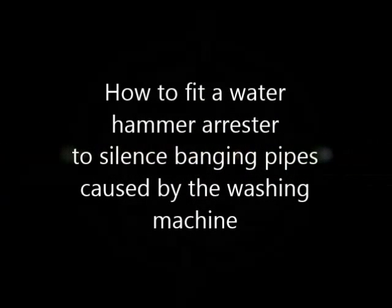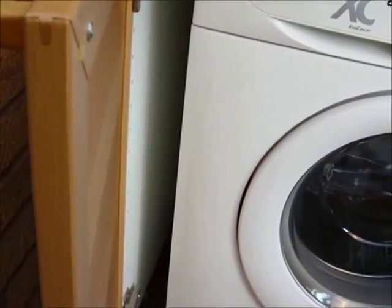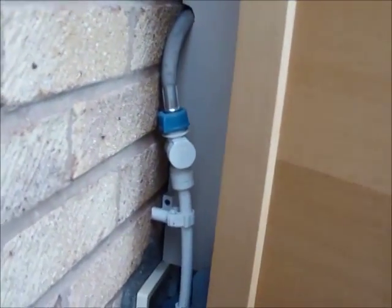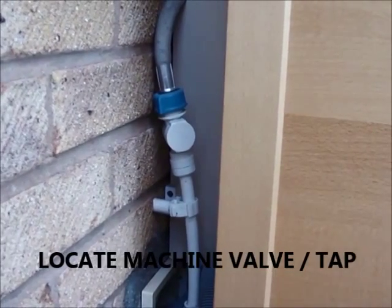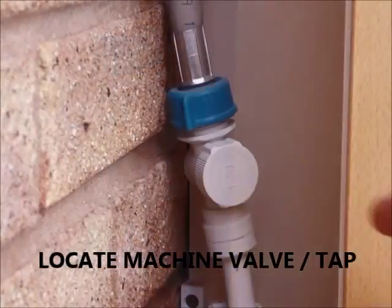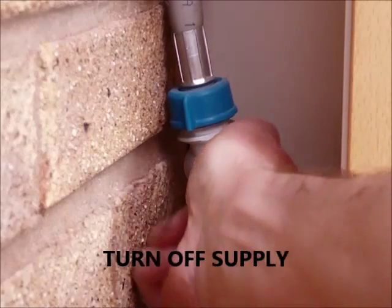This video will show you how to fit a water hammer arrester to silence those banging pipes in your house. First of all, locate the pipe to the dishwasher or the washing machine. There you will see the machine valve or tap, and the first thing you need to do is turn off the water supply.